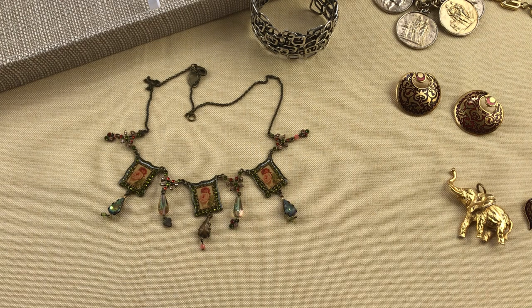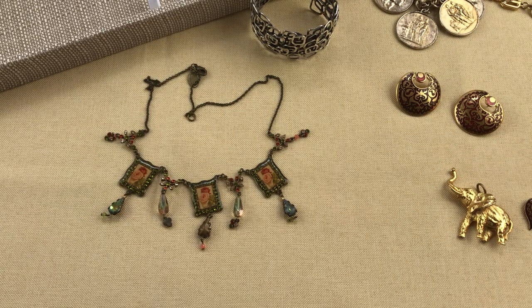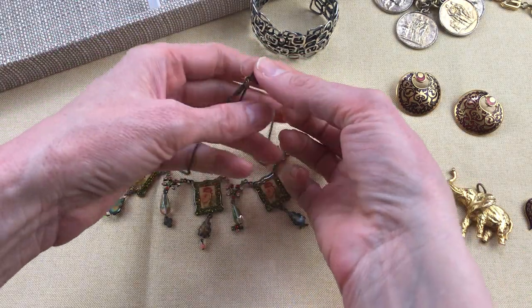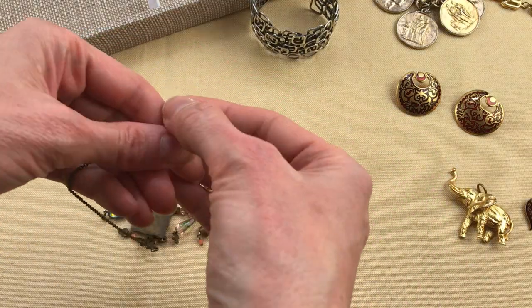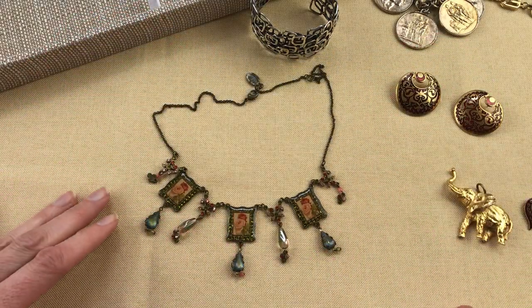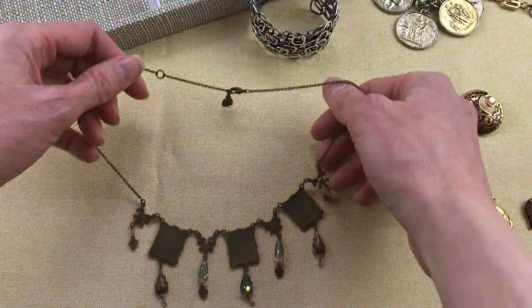This necklace is by Michal Negrin. She is an Israeli designer who started in the markets in Tel Aviv in the 1980s, then expanded her business — I think she had over 13 stores around the world. I did go to her store in Boston several years ago; she has since closed her business. Her jewelry is very collectible, goes for quite a bit of money, and I love to find it. It's all Victorian revival style and inspired. All the tags just say Michal Negrin, so it's pretty easy to identify, and the look is very recognizable. Even the backs of the pieces are also marked Michal Negrin.